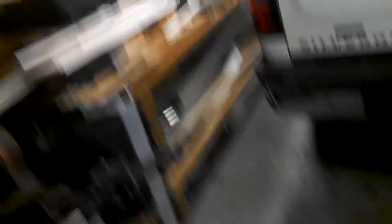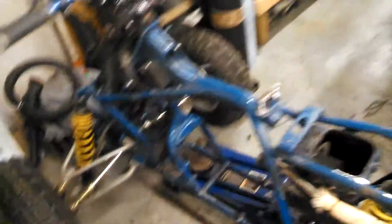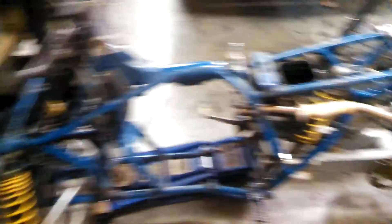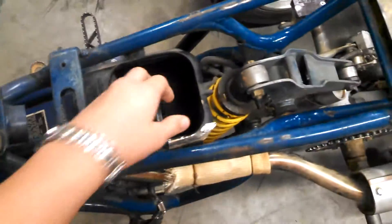But here it is — it's an 88 LT250R. There's the plastics and everything up there. FMF's right there, the chain's down there. It's got a full FMF, as you can see, with the turbine core. Fly bars, new tie rods. It's not a bad bike, it's in pretty good shape, but we got it really cheap. It's got a K&N filter.